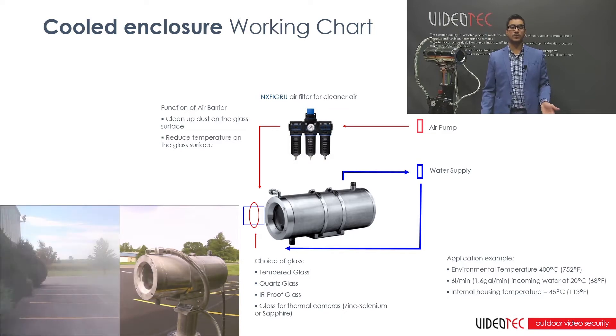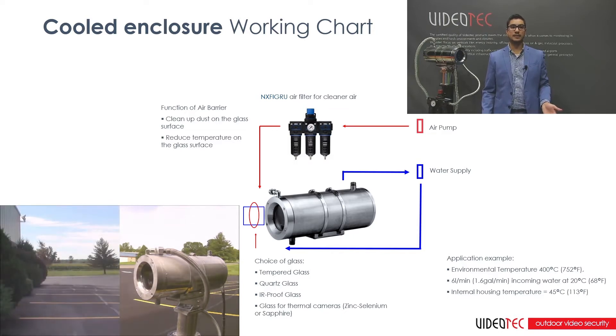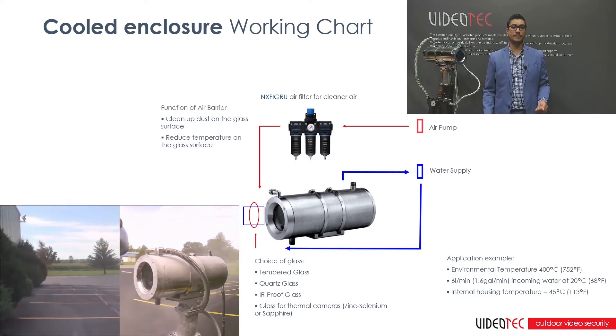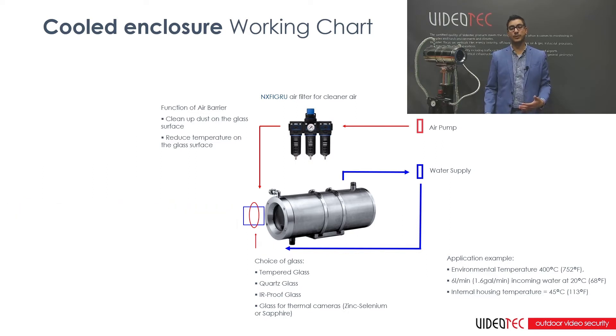For the NXW, there are three choices when it comes to the type of glass. You have tempered glass, for an operating temperature of 260°C or 500 degrees Fahrenheit. You have quartz glass, for an operating temperature of 400°C or 752 degrees Fahrenheit. Or you have IR proof glass, for an operating temperature of 260°C or 500 degrees Fahrenheit, with IR radiation transmitted at 21%. Each glass plays an important role per solution.